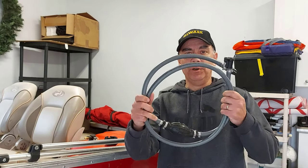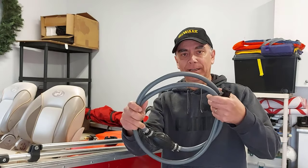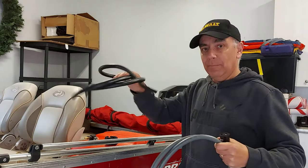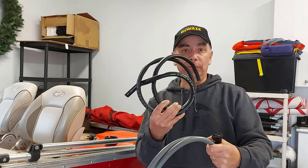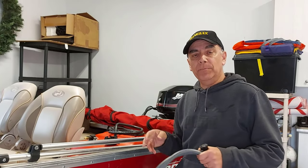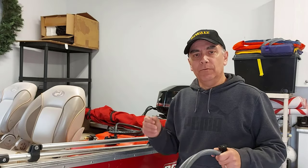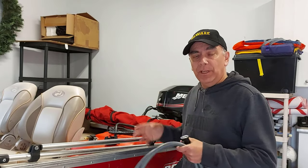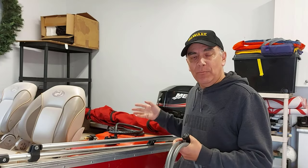Today we're going to be swapping out this brand new gray fuel line, using the same fittings and primer ball, and putting on black automotive fuel hose. About eight months ago I did a video about my outboard motor bogging while accelerating, and I found out what was wrong with it. I went through a few different diagnostics and came up with a fix, and at the end of this video I'll leave a link to that video.